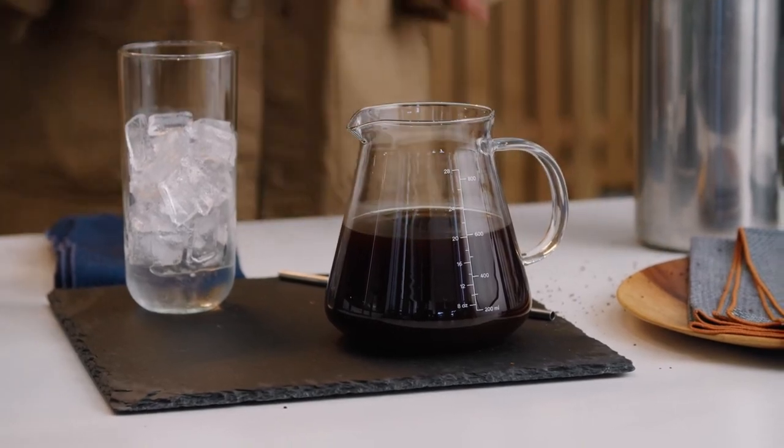If you want to make ice lattes you can always turn this into a concentrate by adding a little bit more coffee. And this is gonna taste delicious either black or with cream and sugar.